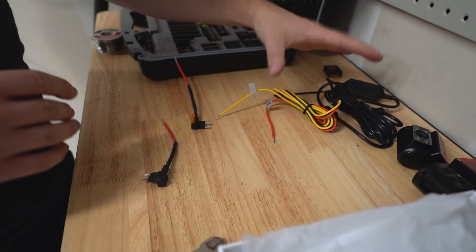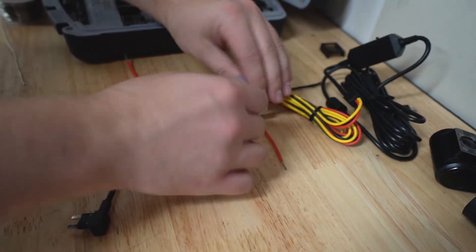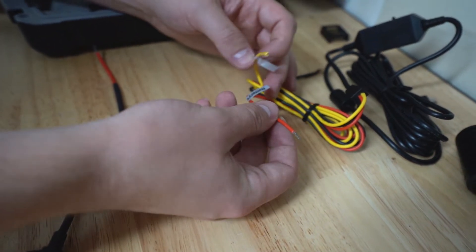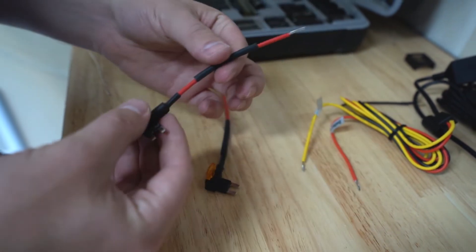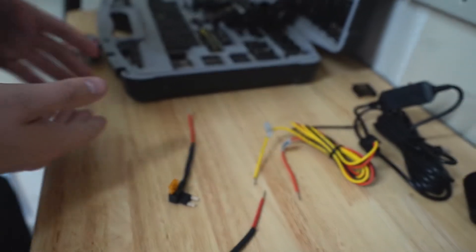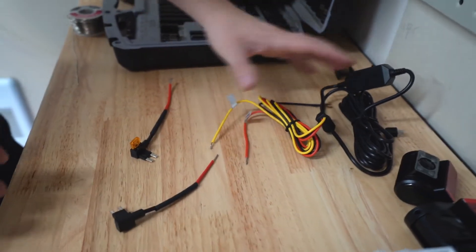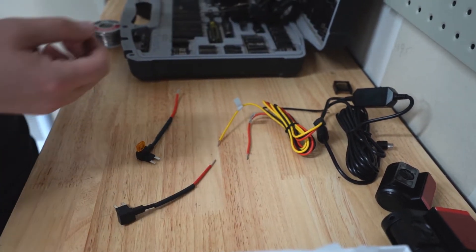So basically we've got the hardwire kit here, and coming from it are two wires we need to look at: the accessory power and the battery power for parking mode. We're going to connect our two fuse taps — I've got heat shrink ready. You can either crimp these or you can solder and heat shrink them properly. If you're doing the hardwire kit you probably know how to do both, so it's up to you.